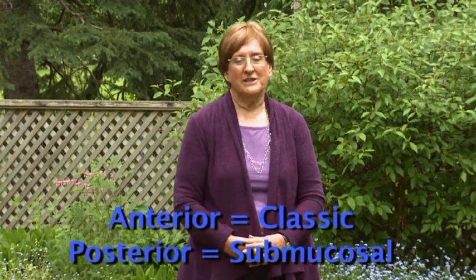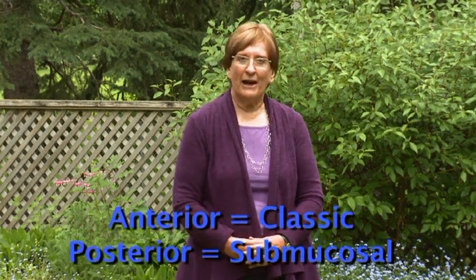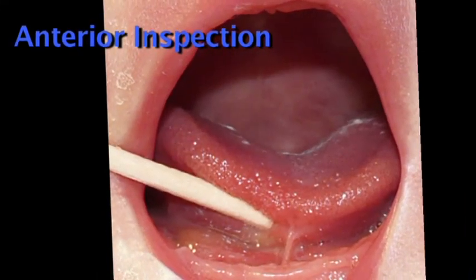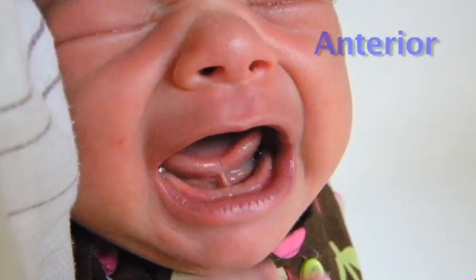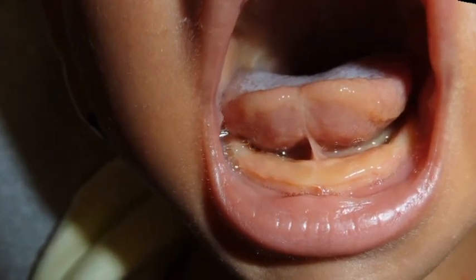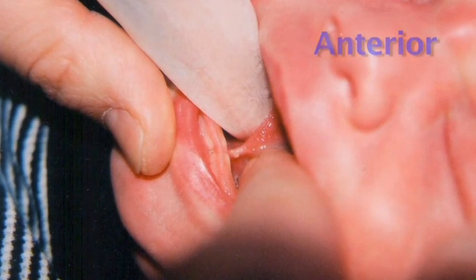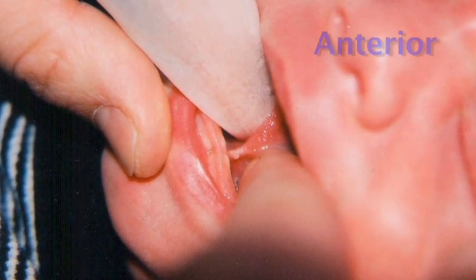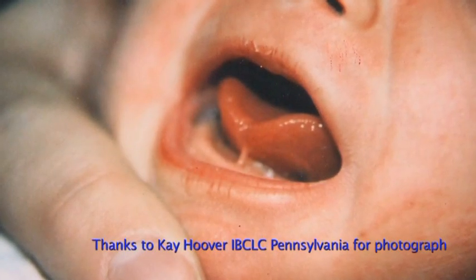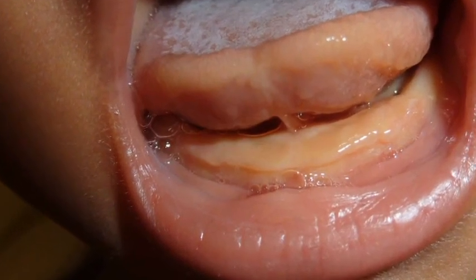We will examine classic versus posterior tongue tie by comparing and contrasting them. The anterior tongue tie is more obvious and can be seen more clearly when the baby lifts the tongue. The frenulum is usually a translucent, clear membrane in the midline. It may go part way to the tongue tip or all the way to the tip. There may be a notch; it may be heart-shaped, rather flat, or it can even deviate downwards.